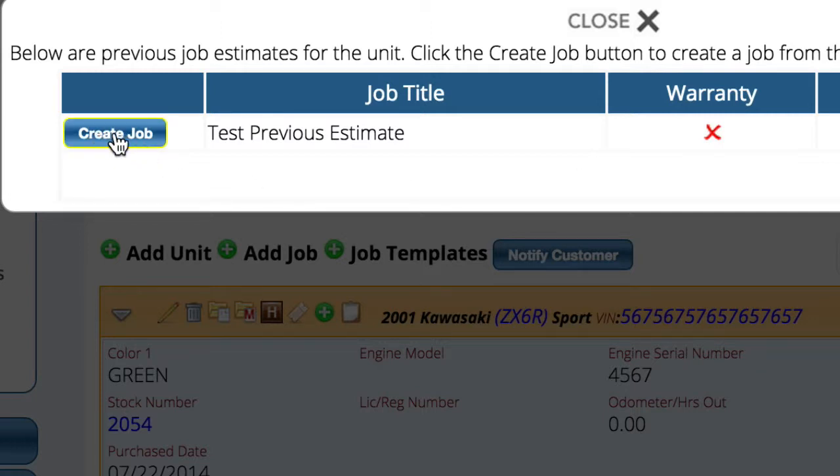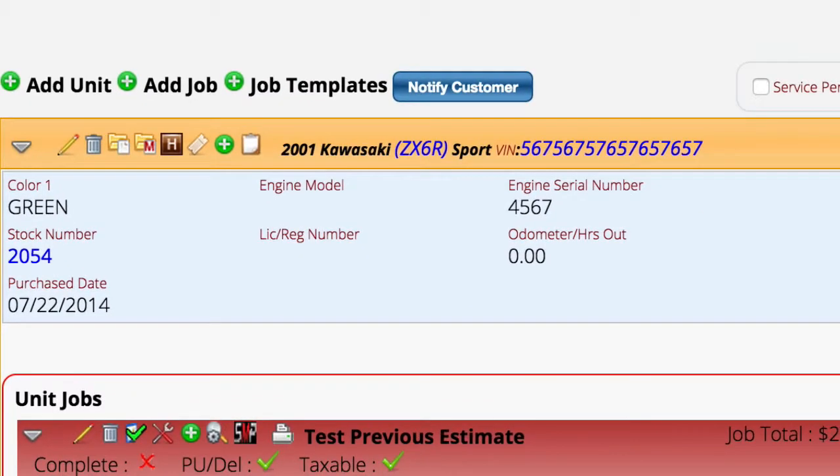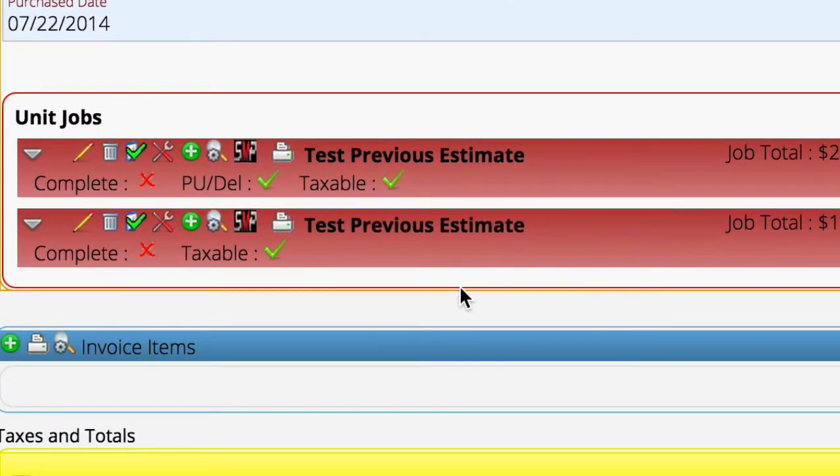You can just select 'create job' and the system will go create the job and put all the parts and all the other information from that original estimate onto your new service ticket. It's a very quick process. Just make sure you don't ever delete estimates — put a note on them and leave them there forever, because it's not hurting anything and you get this extra functionality if you have them.